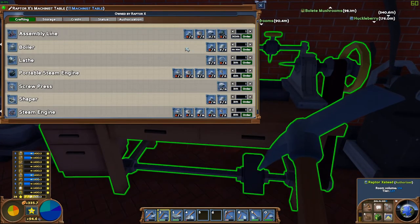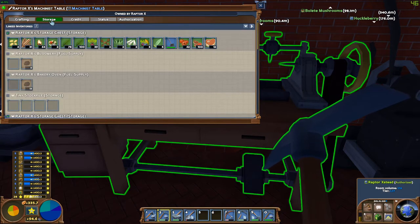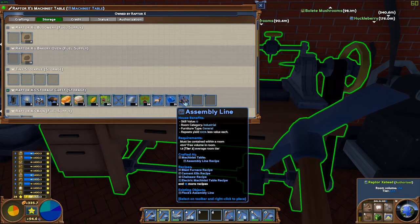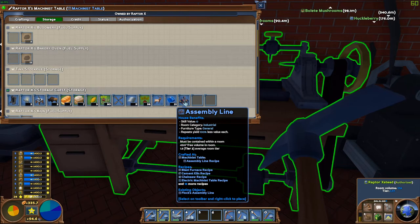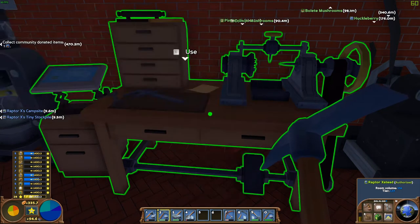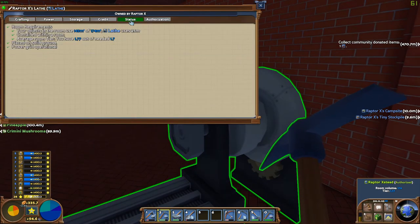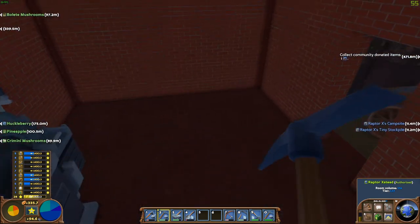I believe I've manufactured that overnight — there's the assembly line. It has to be contained within a room. We need 45 cubic metres of free volume and it needs to be at least 1.8. So where can we put this? We've got 174 and we've got 145 here, so 145 — we need 190. We need another 16 cubic metres of space.